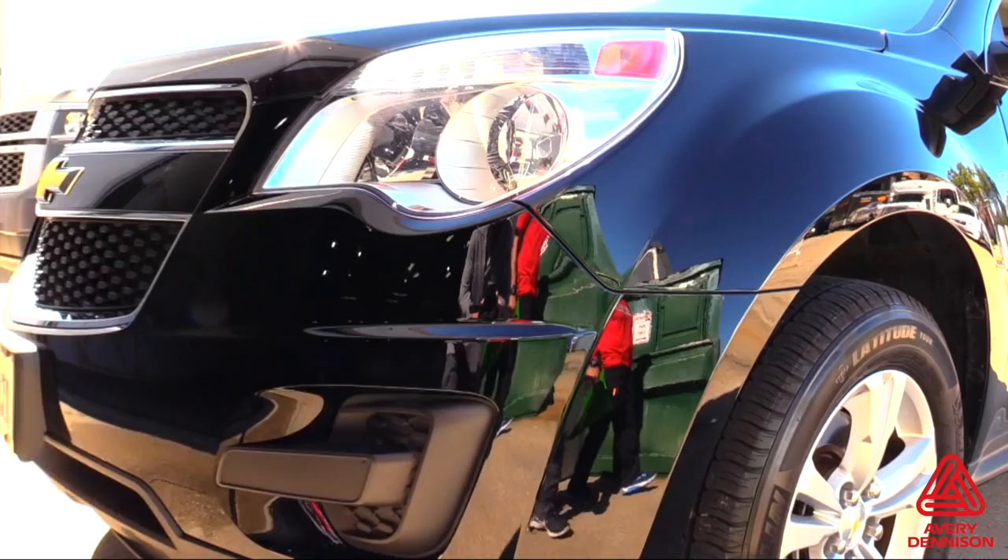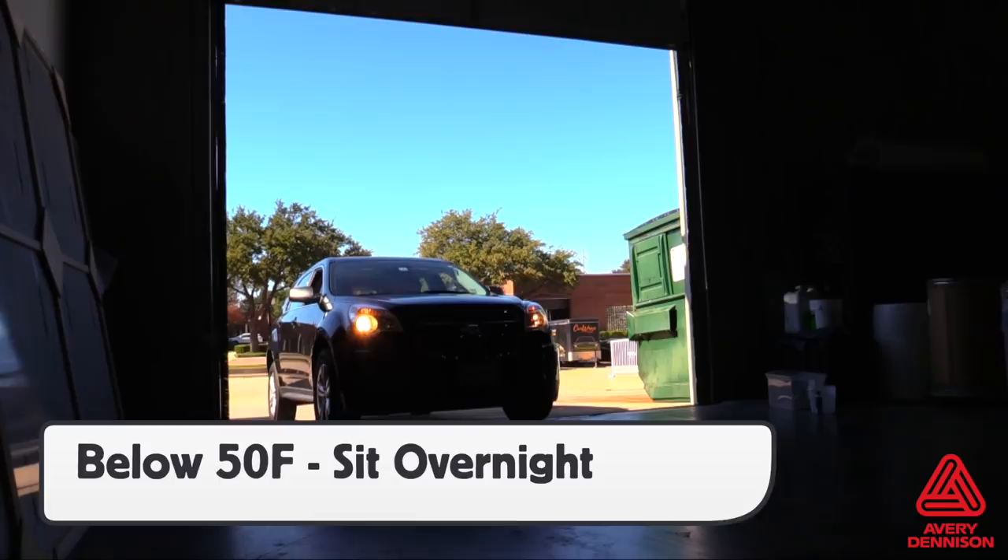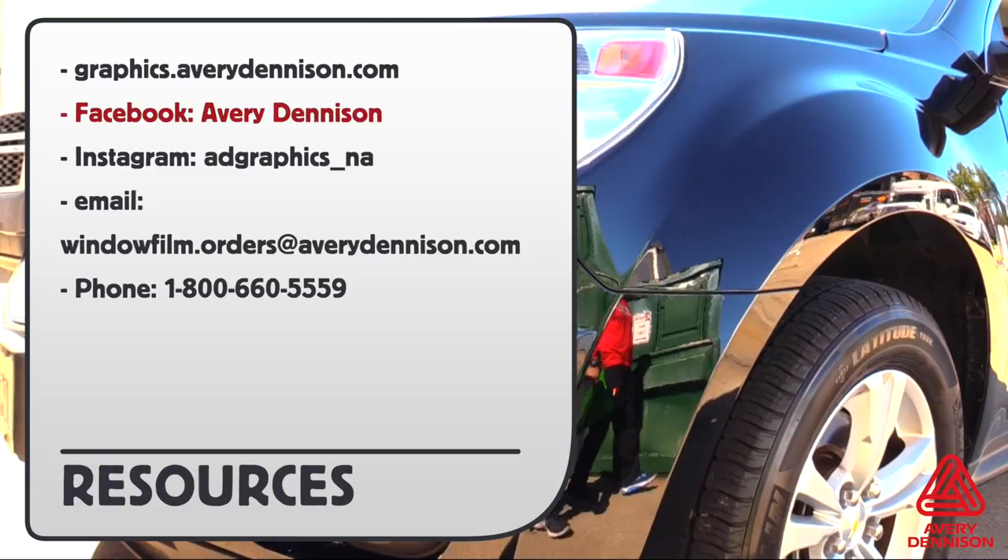For more information and where to buy Avery Dennison's SPF-XI paint protection film, you can go to this URL or to these social media pages. This has been a product video for Avery Dennison's SPF-XI paint protection film, proudly produced by the Rep Institute.